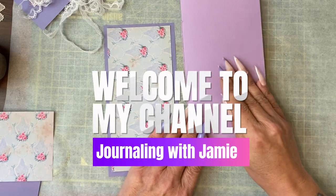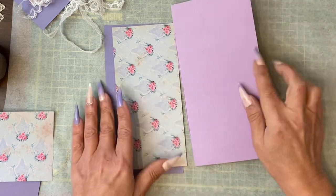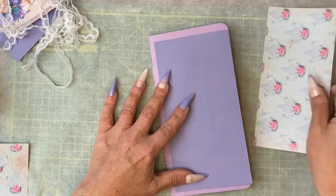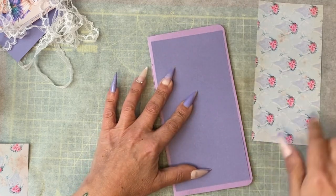Hi guys, in this tutorial we're going to be adding to the outside and inside covers. What I've done to prepare for this is cut a couple of pieces of card that I know are going to fit and leave a border on the inside.